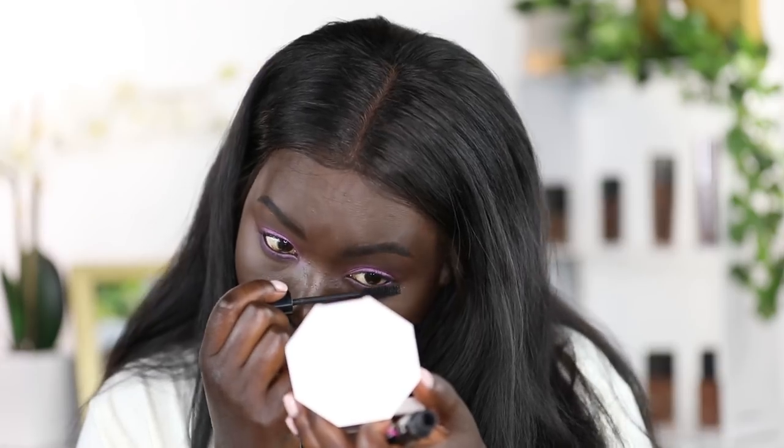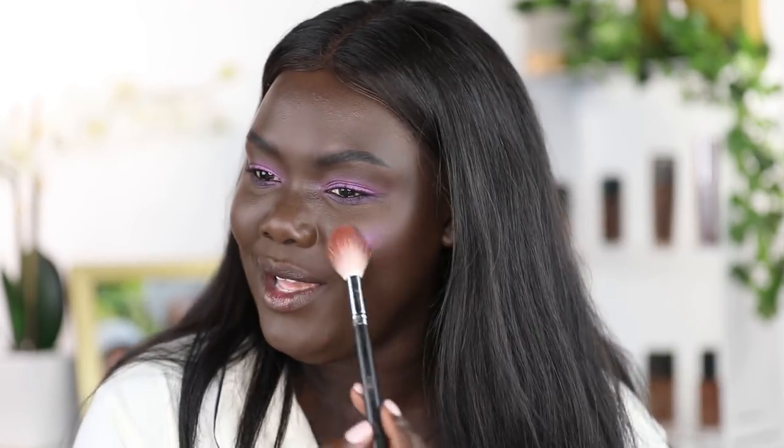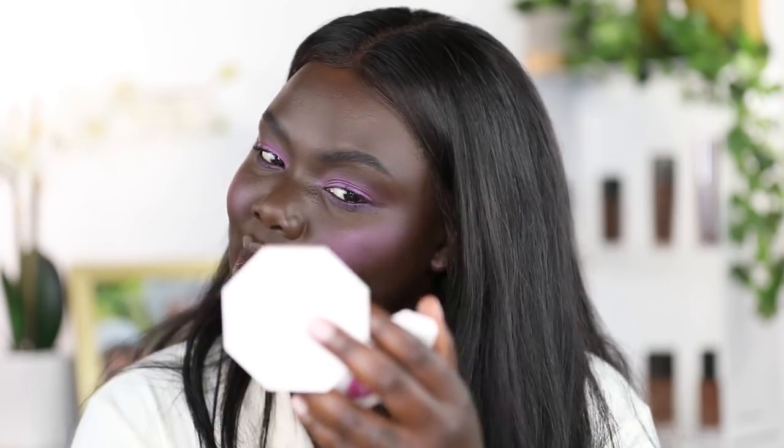Now we're going to go in with some mascara. Then I'm taking the Sangria Sunset and using it as blush with a blush brush. I know Rihanna used her little highlighting brush, but I feel like I don't have as much control with that. The first time I did this, it was looking a little crazy. The orange just didn't look as flattering on my skin tone as it did on hers, so I'm just going to blend out any harsh line with a brush.